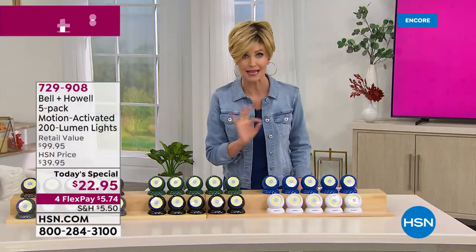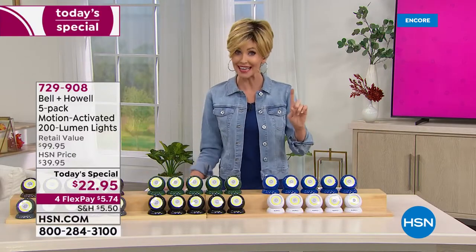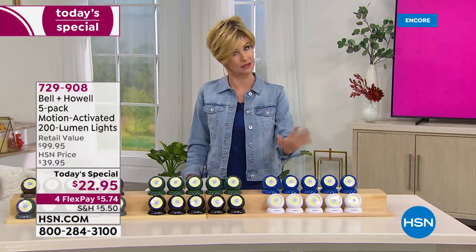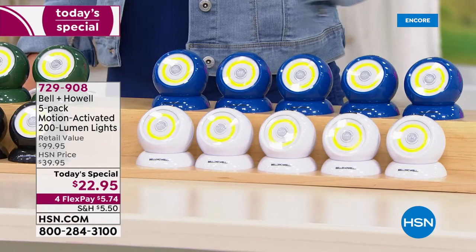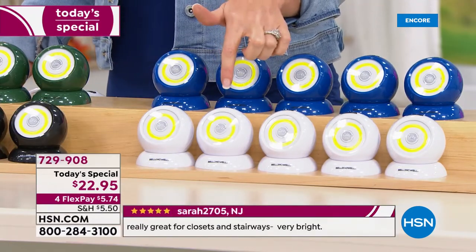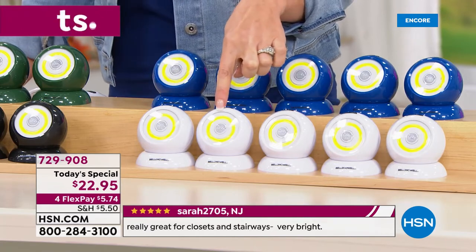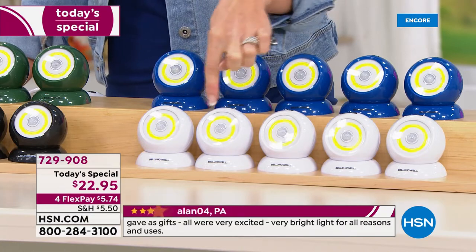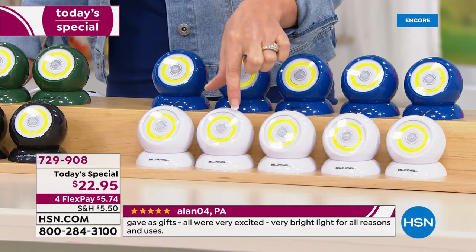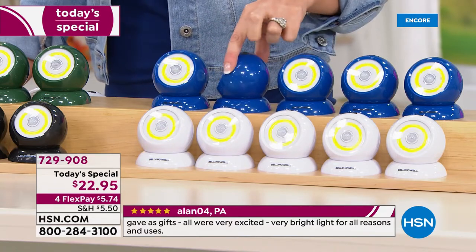We've never offered six colors before, and they each come individually boxed in a box that matches its color. Last year this was one of our most popular holiday items, and this is your chance to get it at the lowest price ever. We don't have plans for a today's special near the holidays. The white is always the most popular. Those are special COB LEDs that are cool to the touch but very bright. This is the blue — we've never offered that blue before.